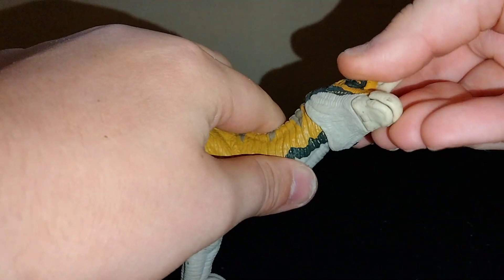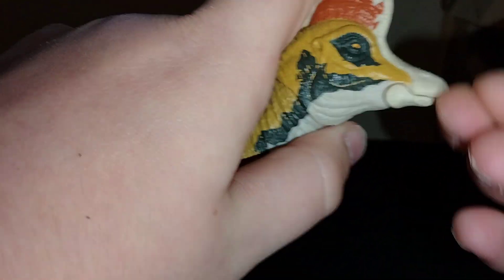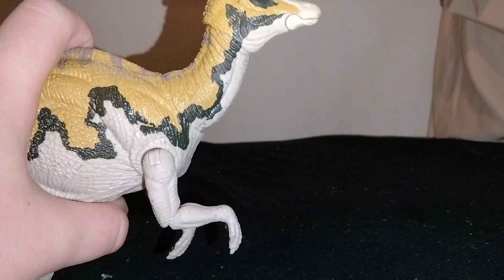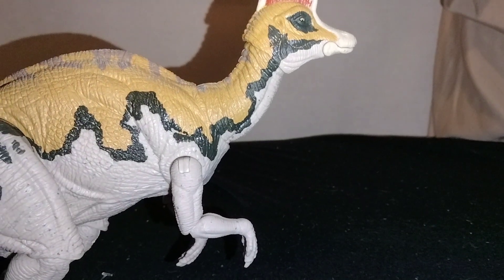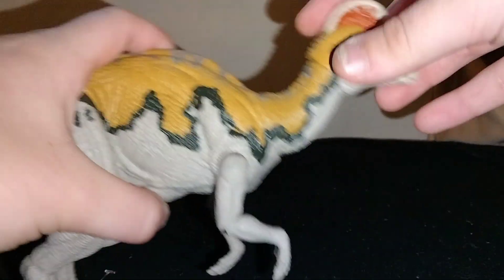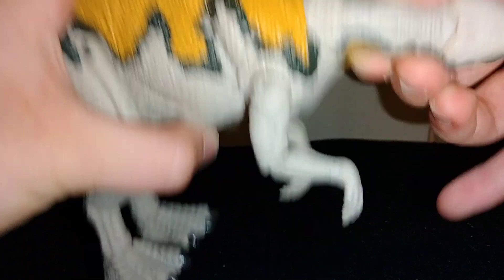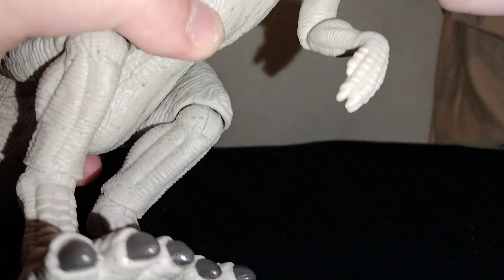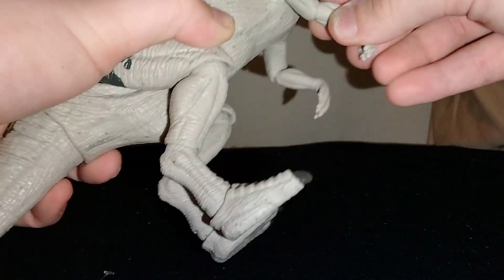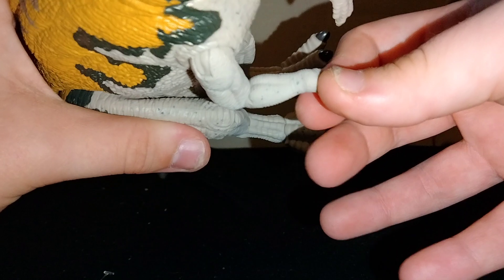Let's go over articulation. The head can go all the way around and up and down. The jaw can articulate. One thing I've seen people complain about are the very big cheeks — I agree; it shouldn't have those big cheeks. I feel like it would have been just fine if the figure didn't have jaw articulation. The neck can go up and down and spin around. The arms can go forward and backwards, and the elbows can move. Unfortunately the wrists don't move — they're pronated.